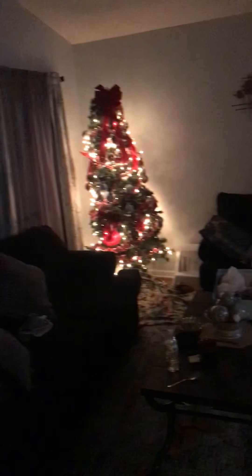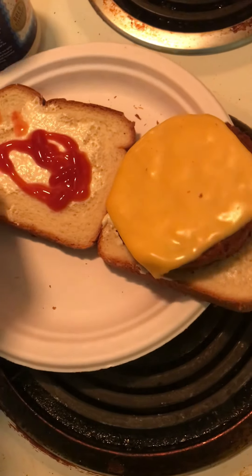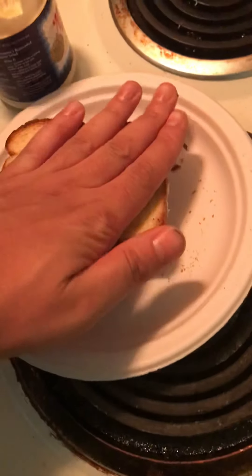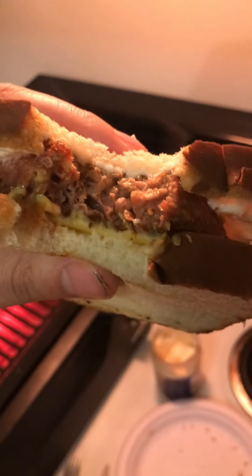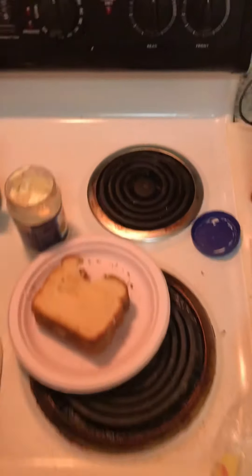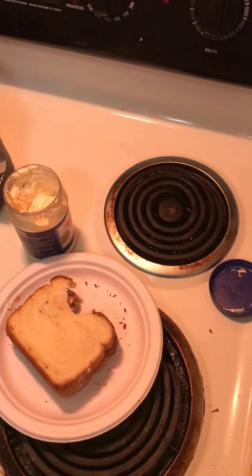I just put ketchup and some mayonnaise on there. There's a baby in the background — you want to get a little taste of this? Try it out real quick. Mmm, definitely not bad. I'm definitely going to see myself buying this again, well worth it. How much was it — like $17.99? One was $15.99. I bought both the Impossible and the Beyond.